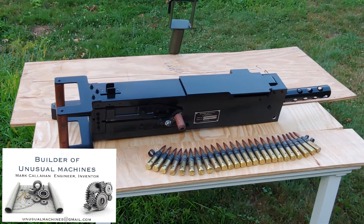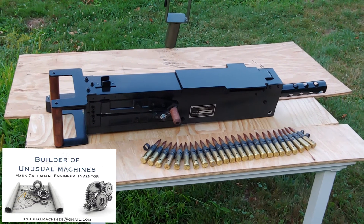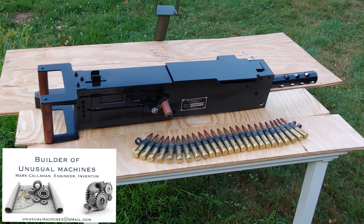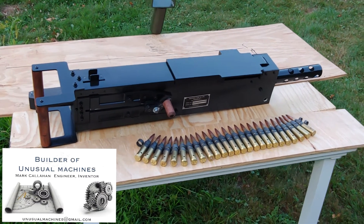Okay Derek, good afternoon. Want to give you a heads up on the gun — it's all done and it's gonna go in the box tonight, which means it's gonna hit UPS tomorrow morning. Let me show you a little bit about this thing.